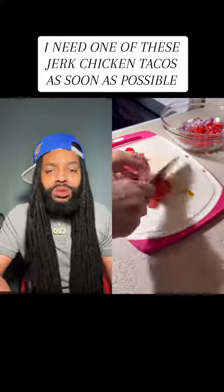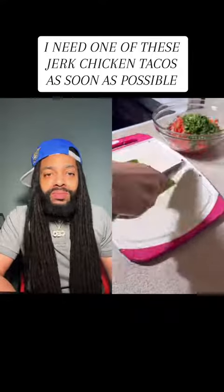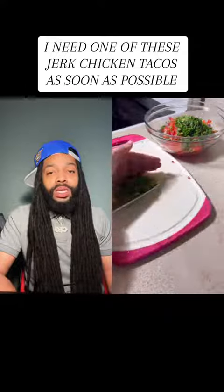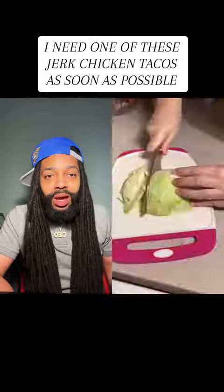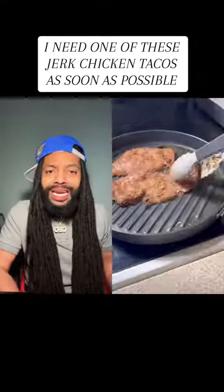We got some onions, tomato — mm-hmm. These about to be hitting y'all, mm-hmm. These about to be hitting y'all — I gotta say it two times because I feel like y'all ain't understand that. These tacos about to be hitting.